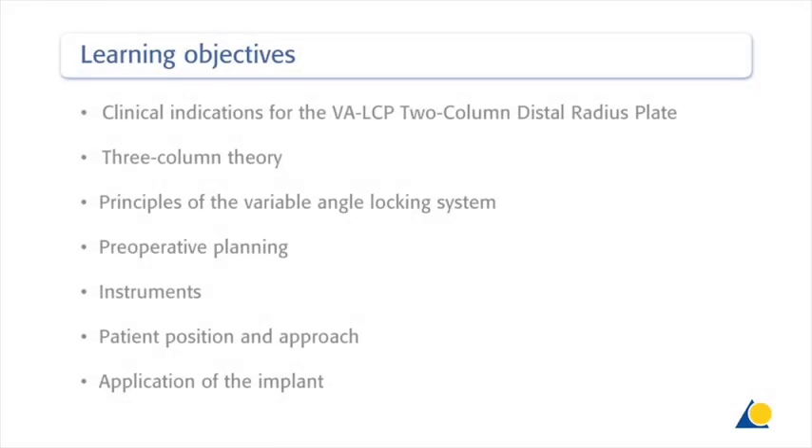The objectives of this exercise are: to identify the clinical indications for the application of the variable angle LCP two-column distal radius plate, to explain the three-column theory, to show the principles of the variable angle locking system, the pre-operative planning, the instruments needed, the patient position and the approach, and the application of the implant.